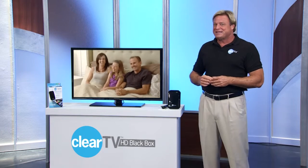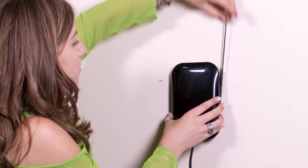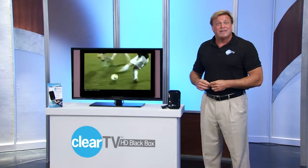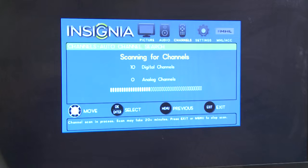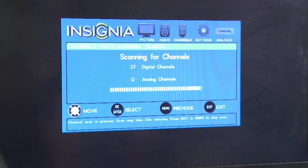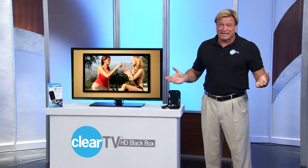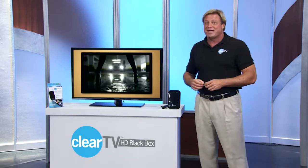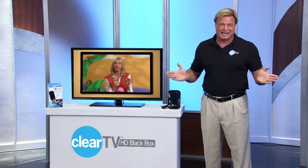Continue to experiment with different antenna locations until you find the best spot that gives you the best picture. Once you've found the optimal spot for reception, go to scan or auto-scan mode again and check for even more free stations. That's it — that's all you do to go from the box to watching your favorite broadcast shows for free in minutes.